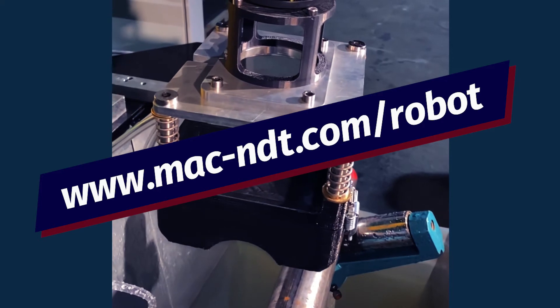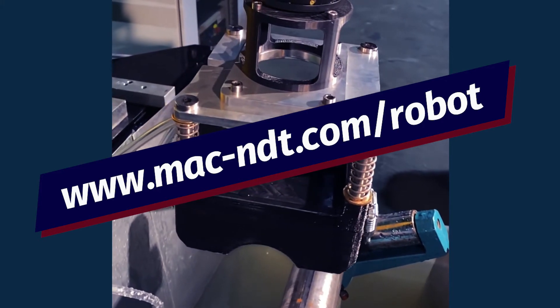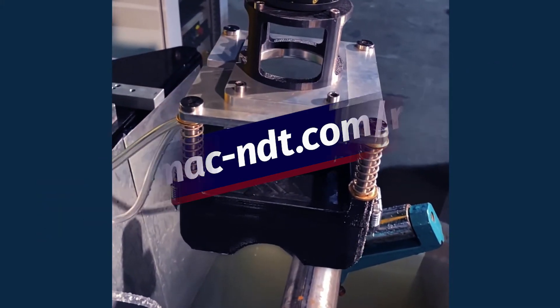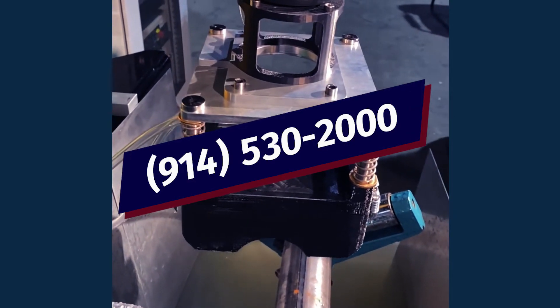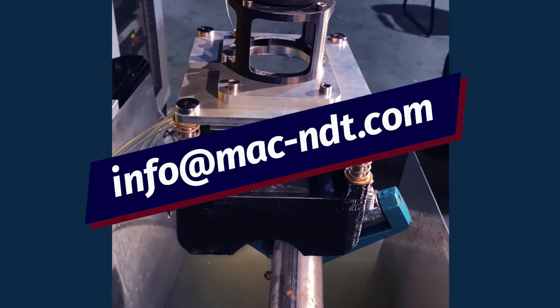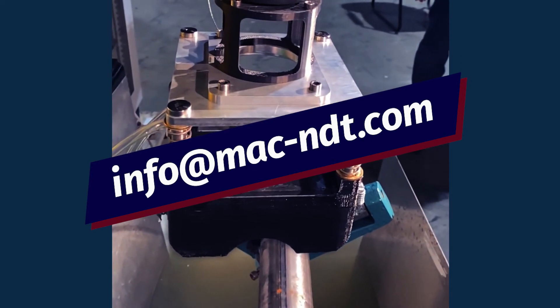For more information, log on to www.mac-ndt.com/robot or call 914-530-2000 or send us an email at info@mac-ndt.com. For Magnetic Analysis, I'm Claudine Hayes. Thanks for connecting, and we'll see you soon.